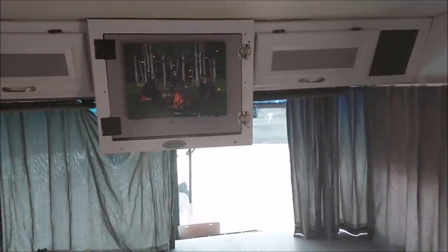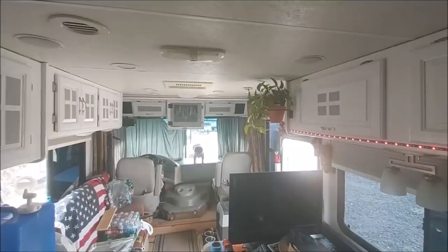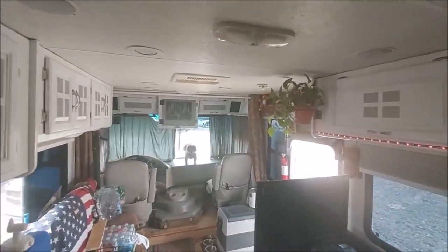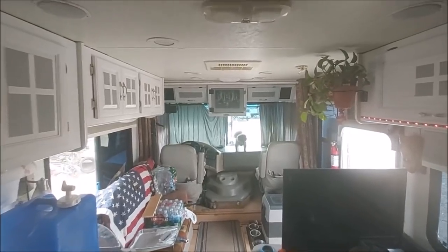Alright guys, talk to y'all in a little bit. It sure does make a difference, huh? That's my other view. That looks good — looks very, very good.